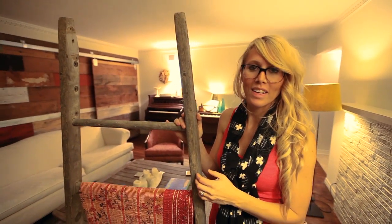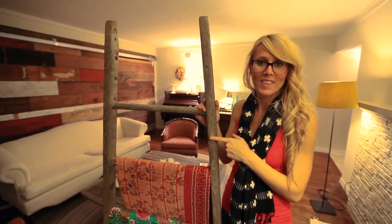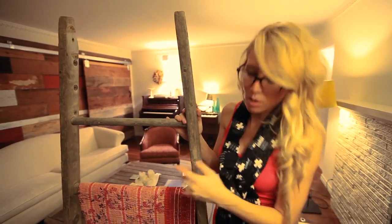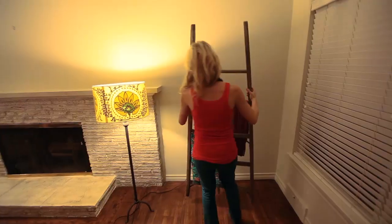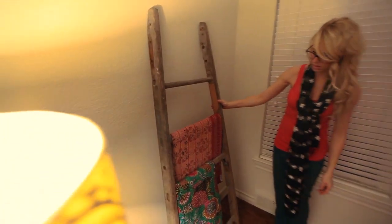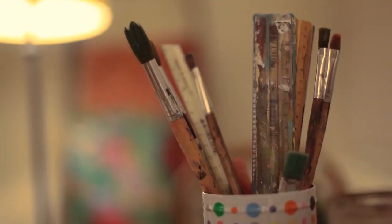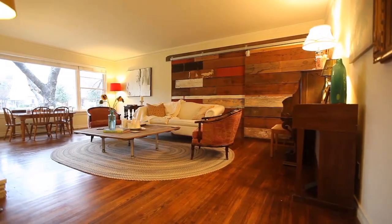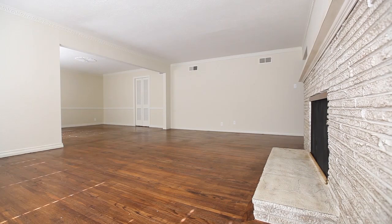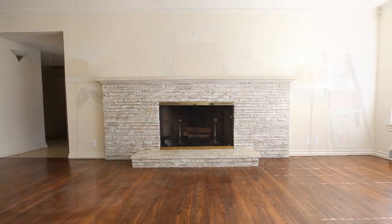There's a big flea market in Canton, Texas called First Monday. We went down there for the weekend as a family and I had in my mind this letter — I found it, it was about twenty bucks. I love adding colors and textures to our home, so I grabbed a few really special quilts and hung them on there, and we're going to put it in this corner to kind of fill up the space.